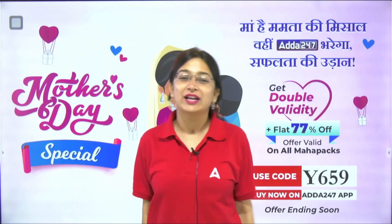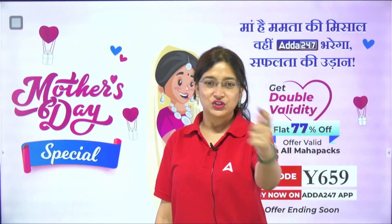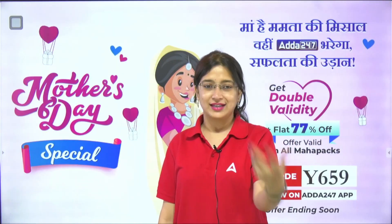Hello everyone, welcome to Adda 24-7 Regulatory Bodies and SO channel. I am Kinjal and let's start the session.